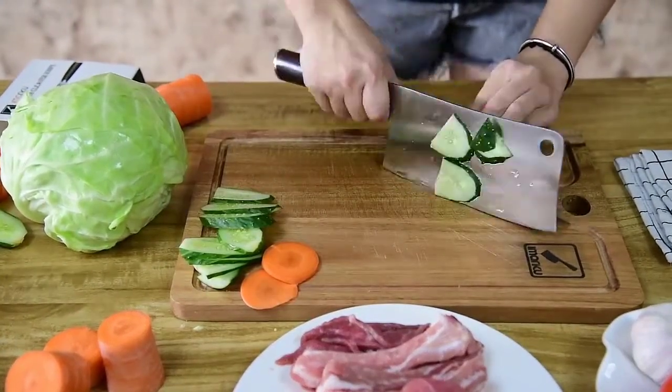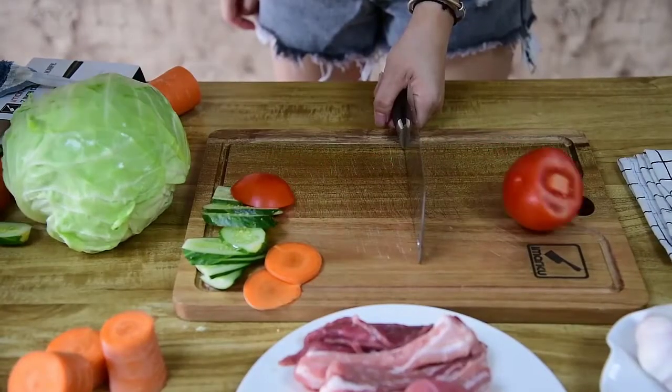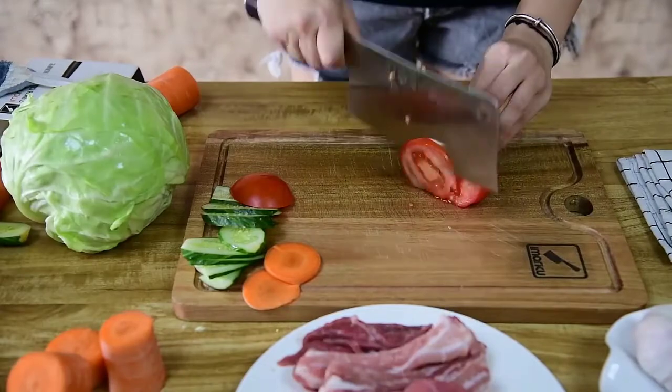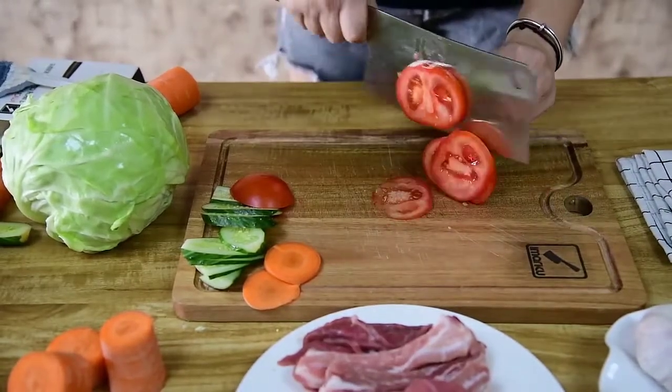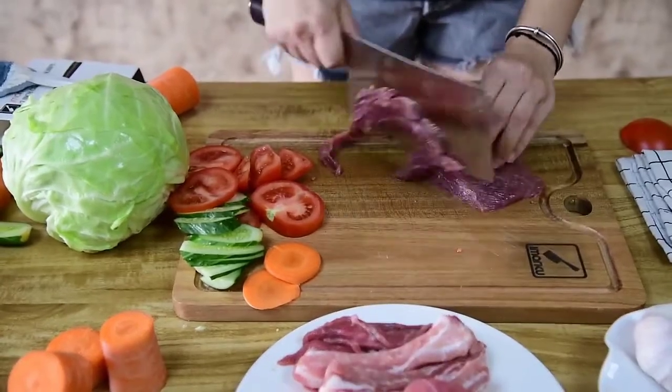With a 60–62 on the Rockwell Hardness Scale (HRC), this blade is tough, sharp, and durable — all of which adds up to a knife that works well in just about any situation. This knife has been used daily since it arrived, and that's not changing anytime soon.